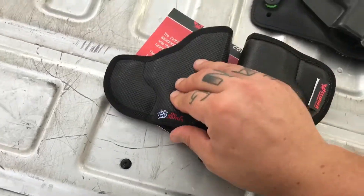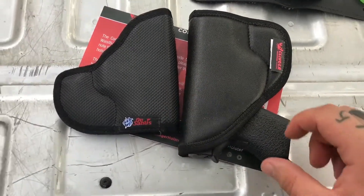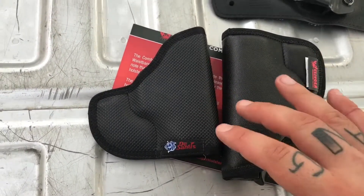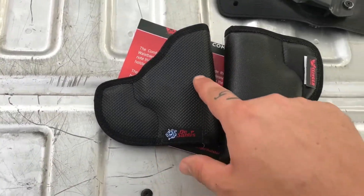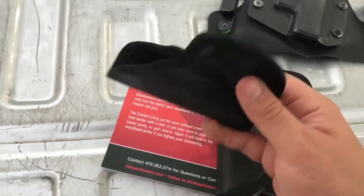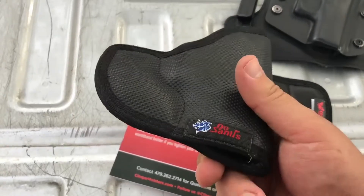The thing I like about the DeSantis is these little dimples on it, because what I didn't like about the Sticky was that the friction hold degraded pretty quickly, especially where my belt strap contacts it. The DeSantis has held up nicely — I've worn it probably four or five months almost every single day and it looks almost brand new.